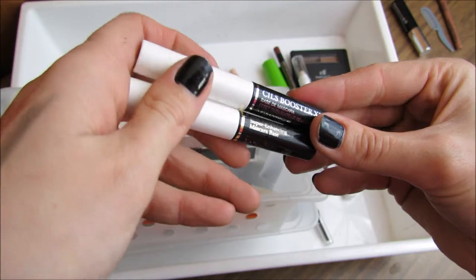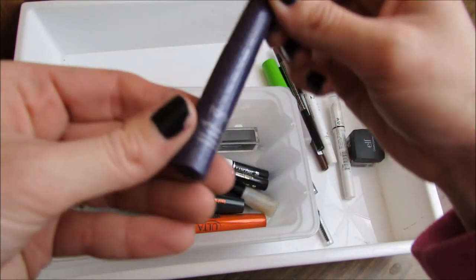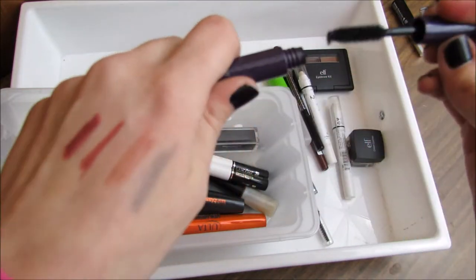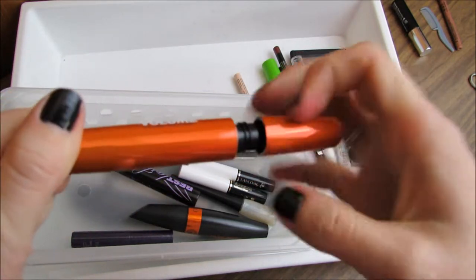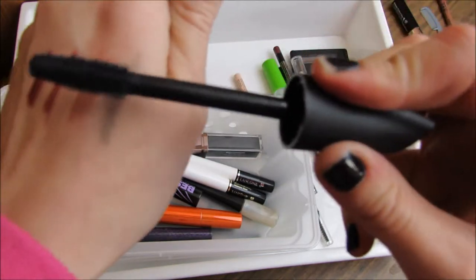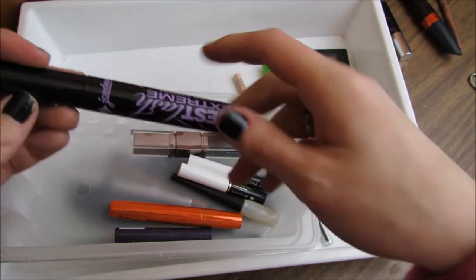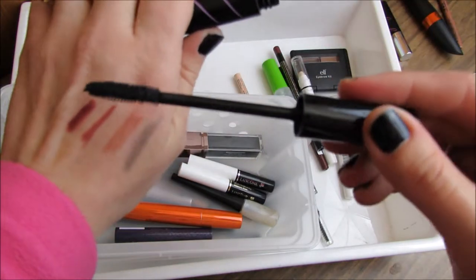I have two Lancome mascara bases — I couldn't think of what they were called — but I'm keeping these because I love them. The Tarte Lights Camera Lashes sample I actually really like; I need to use it more, so I'll keep that. The Ulta Volume Mascara — I don't use it very much but I'm going to try to use it up, so I'll keep that too. The CoverGirl Lash Blast 24 Hour Mascara in Blue Black — I don't think I ever use this, the brush is too big, so I'm getting rid of that. The Jordana Best Lash Extreme Volumizing Mascara in Black — I actually really like it but this one is dried up and gross, so I'm getting rid of that.